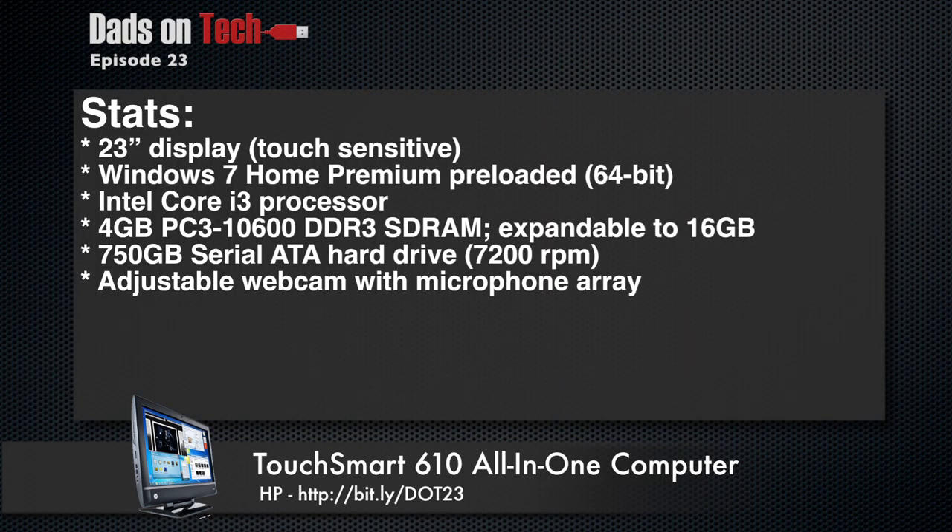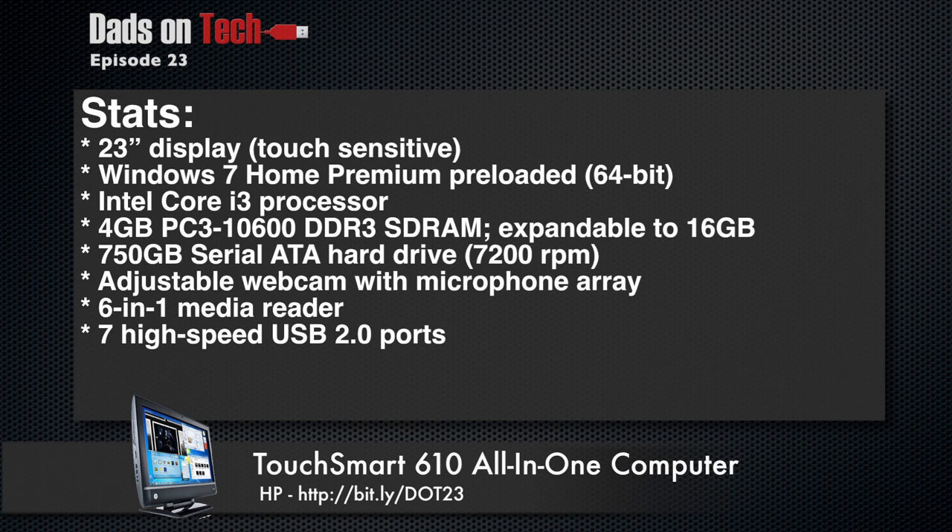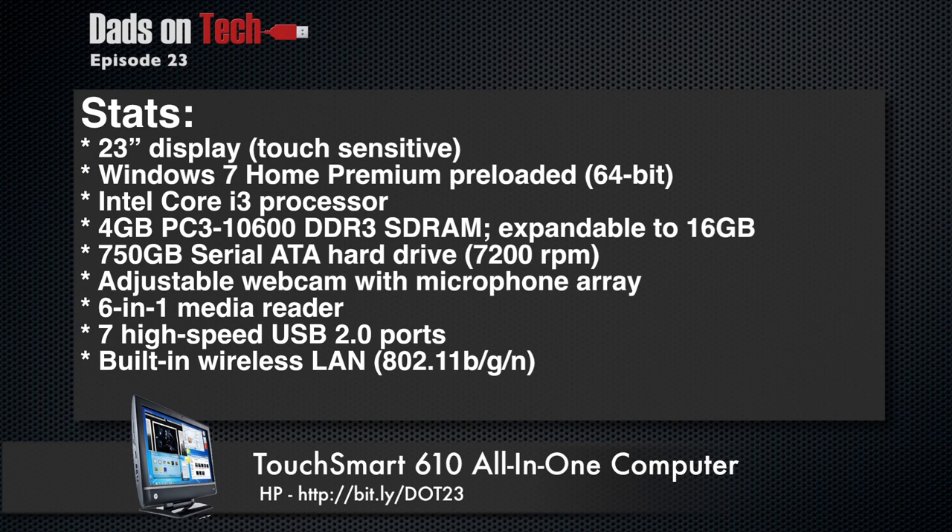It's got a great webcam and microphone. You have a 6-in-1 media reader. I believe it's seven USB 2.0 ports. HP loves USB ports — they really give you so many ports, because I have like 19 different devices I'll plug into USB ports here. You have wireless LAN, which is B/G/N, and obviously a CD-ROM drive.